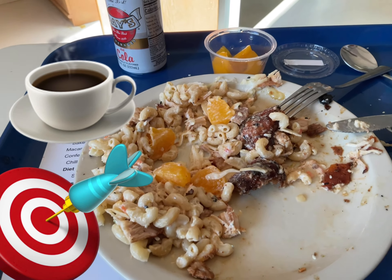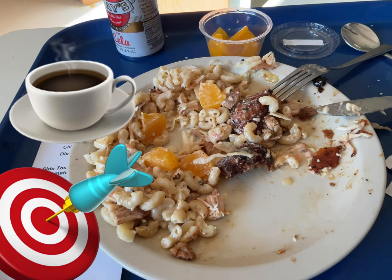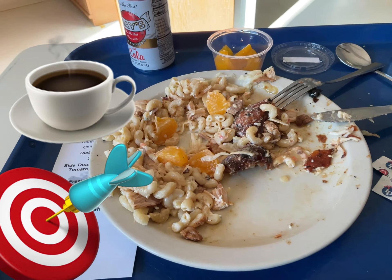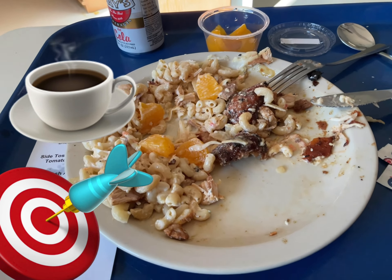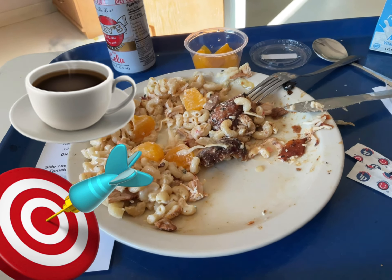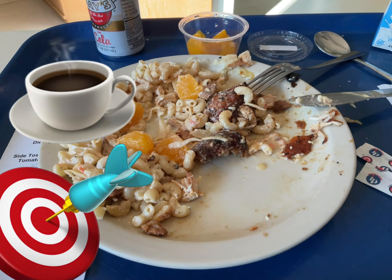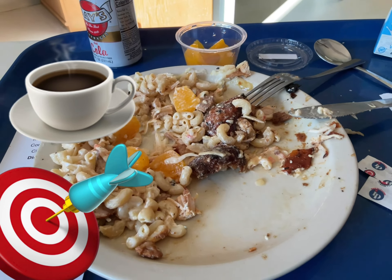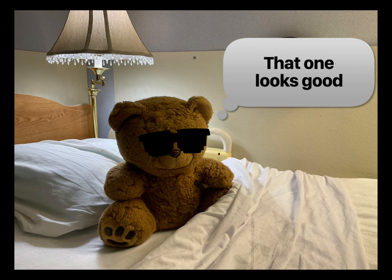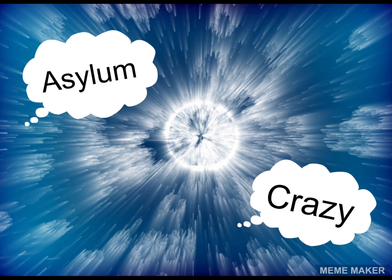For tonight's asylum cuisine, I've taken one slice of the canned peaches, the macaroni, and the boneless baked chicken, chopped it all up, mixed in a little spice, and added a little hot sauce — sort of like a mango macaroni chicken salad.